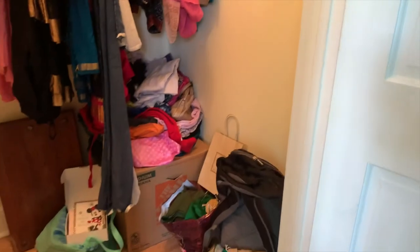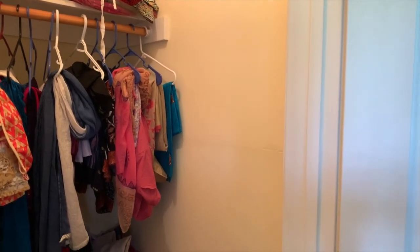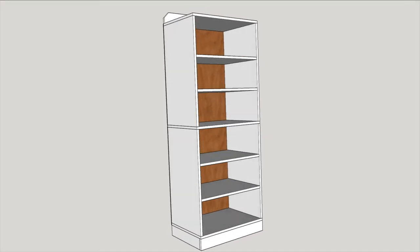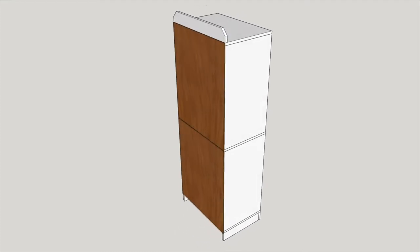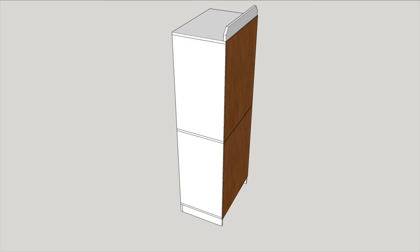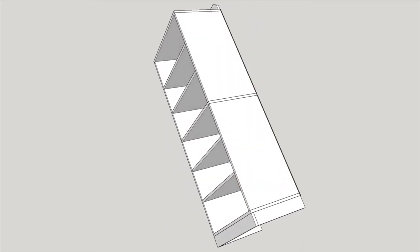I decided to leave the existing shelf and hanger rod, so I worked with what's available on the right side of the closet. For every project I first design what I'm about to build using SketchUp, which helps me tweak components and visualize before starting to build. I can also generate an easy-to-use cut list to help shop for materials and make my cuts.